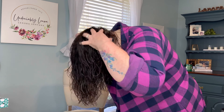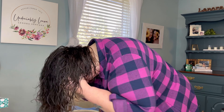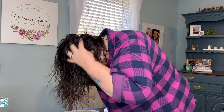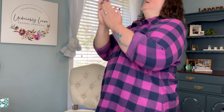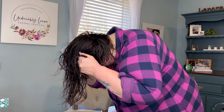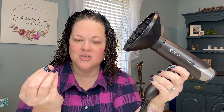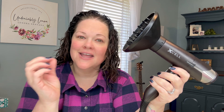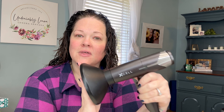Gloss or glaze this all over and scrunch it in. Ribbon your fingers through your hair. I'm doing my fingers up against my scalp just to get some product on my roots with I Create Volume — definitely want that on my roots. And now the jelly, because I love products and I cannot lie.